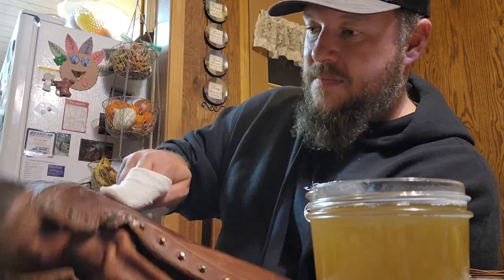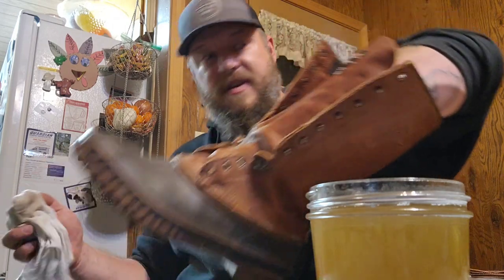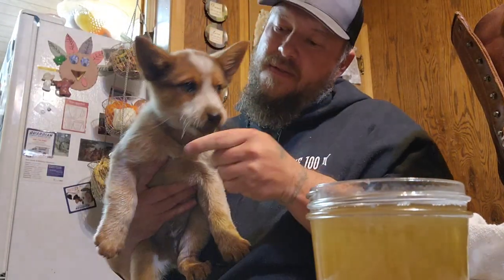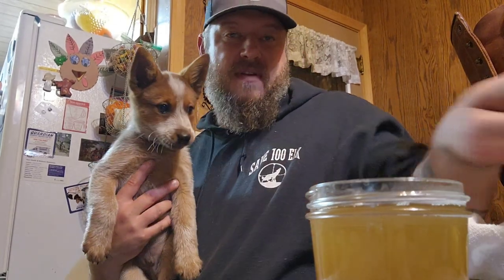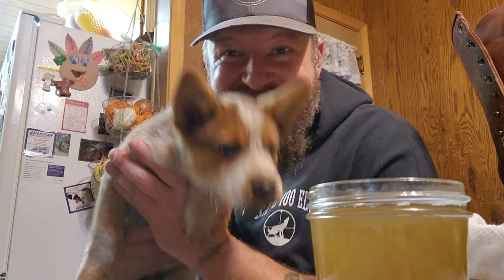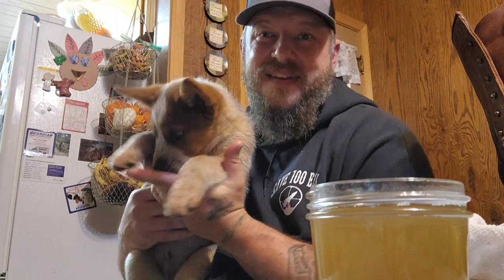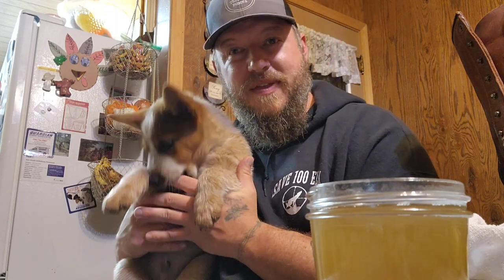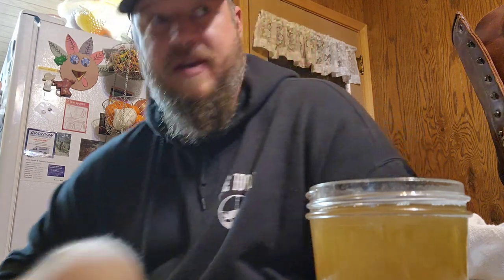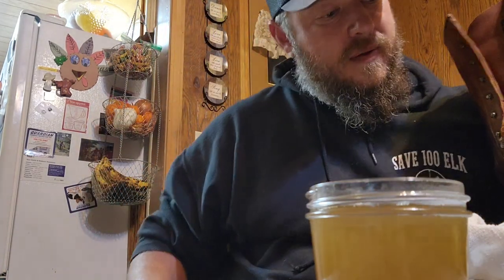I've got a new puppy you guys are gonna see here before long. This is Timber — son, he's a terror. Should have named him Demon but I named him Willie. Say hi Willie! That's my dog's kid — he's a chewer, he chews on everything, he's ornery. Anyway, I'm gonna keep greasing these boots up, get around the seams real good. I gotta get my boot picked up before he chews on it — won't be enough wax in the world to seal it up if he gets a hold of it.